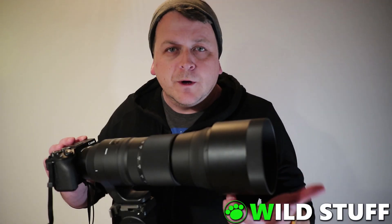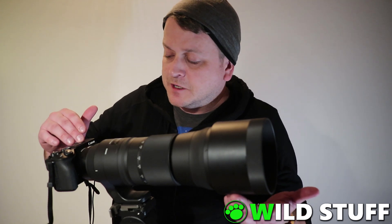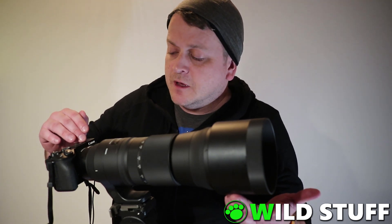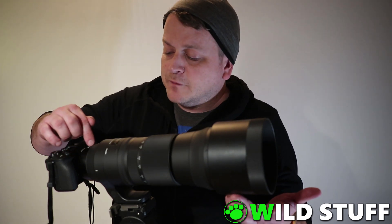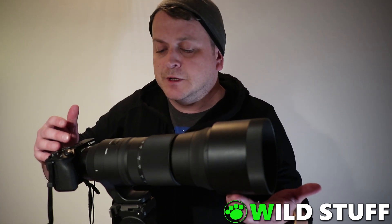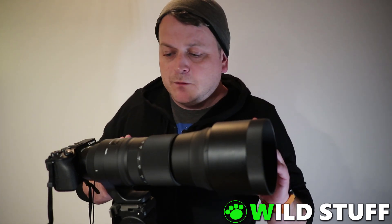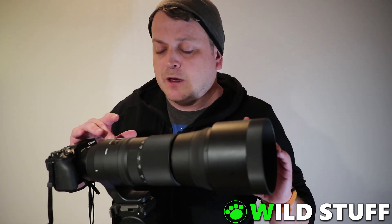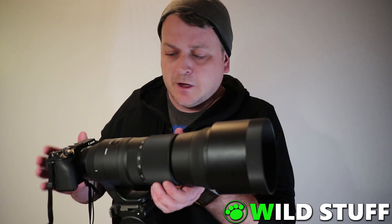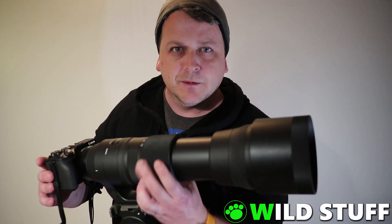My setup will be what you see here. This is a Canon EOS M6 Mark II — a crop-sensored 32 megapixel Canon mirrorless. I've got the EF mount adapter to attach it to normal lenses, and this is the Sigma 150 to 600 millimeter f5 to 6.3 contemporary version, and it's got a bit of zoom on it.